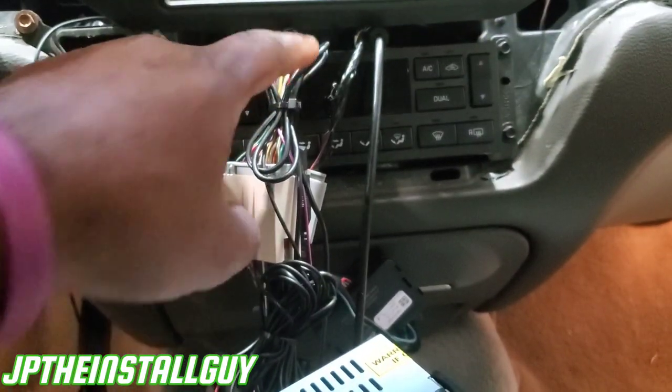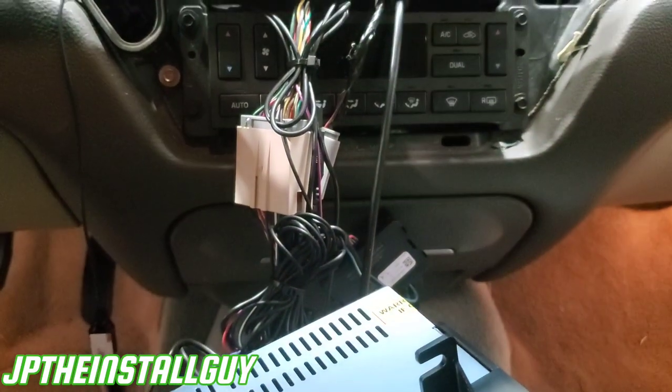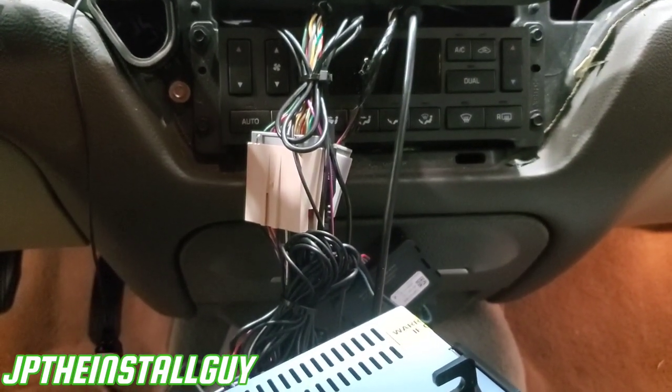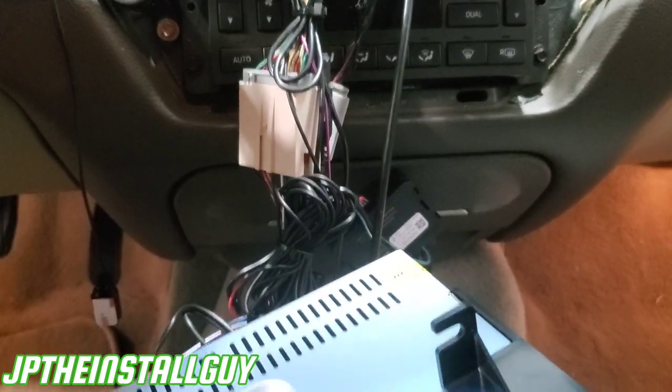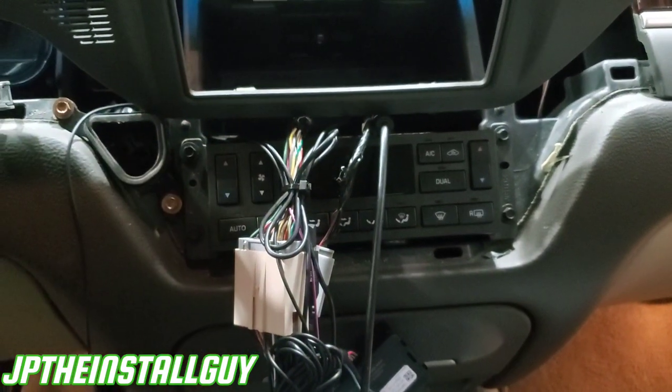If you need wire color diagrams, I do give that information to my Patreons — they go to the extra mile and support me, so I go the extra mile and give 101 tips and tricks that I don't provide here on YouTube. Other than that, let's go ahead and push this back inside so you can see what it looks like when it's all sitting down.